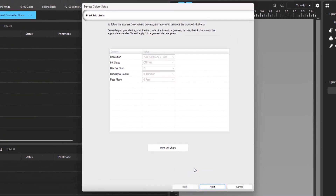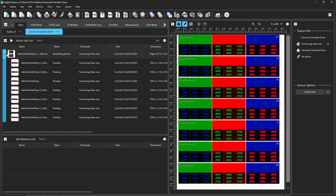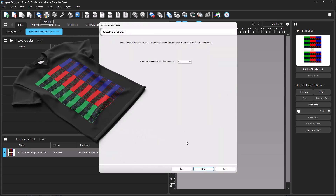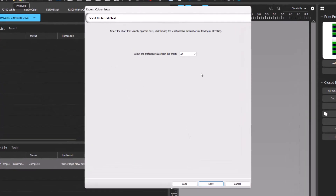This brings you to the Print Ink Limits dialog. To proceed, you will need to print out the ink charts provided. For best accuracy, print onto the media you plan to use during production — for example, if printing to a shirt, print the color charts onto a sample of the same fabric. Click Next. You are now in the Select Preferred Chart dialog. Look at the print results and decide which chart visually looks best without any ink flooding, banding, or streaking. Click the dropdown and select the best value. For this example, we choose G1, then click Next.